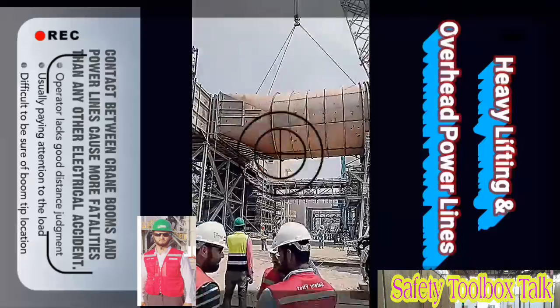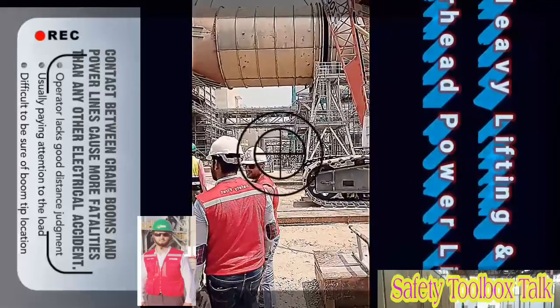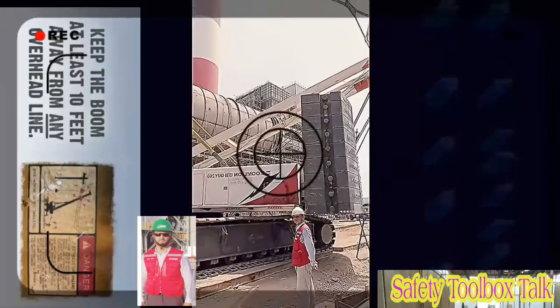Primarily because the operator doesn't have good distance judgment looking up along the boom and is usually paying attention to the load. Thus, it is difficult to be sure of the exact location of the boom tip at any given moment. The best way to avoid contact is to keep the boom at least 10 feet away from any overhead line.